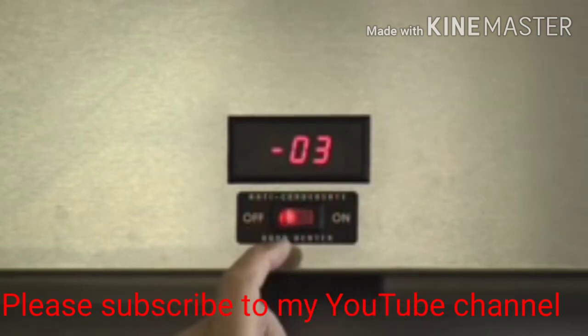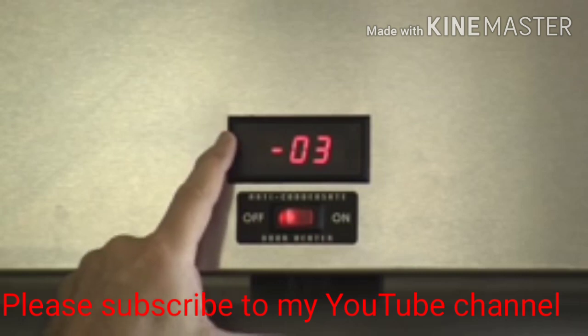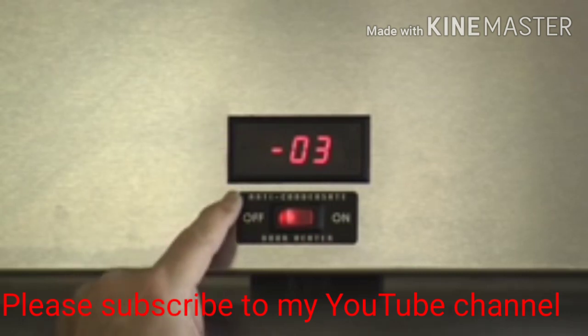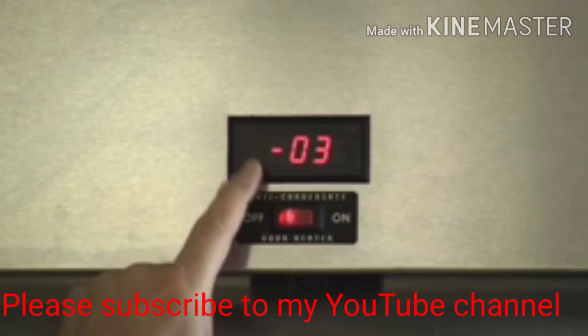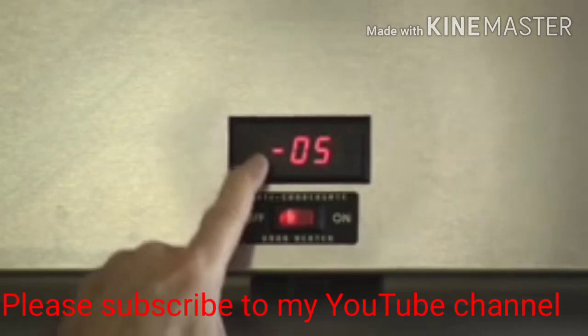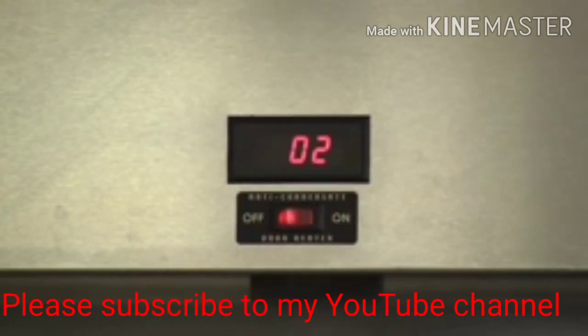Hit it a second time and you'll see a number. If you need to increase the temperature on the thermometer, go to the upper left-hand corner; to decrease, use the lower left-hand corner. Figure out how many degrees you need to change, push that the number of times, and go back over to the right until you see the desired number that corresponds to the inside.